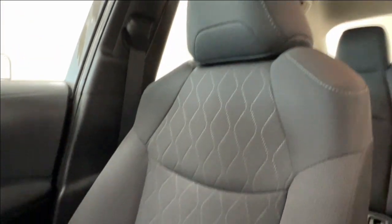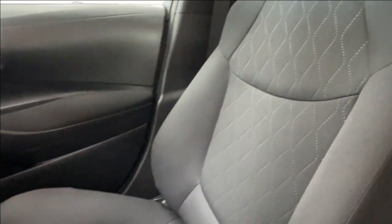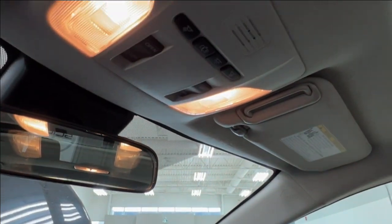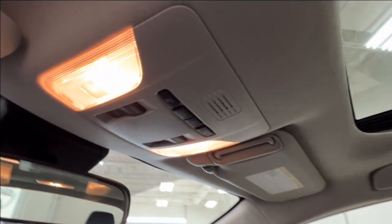You can see the quilted design for the front seats. On the right hand side, of course, you have the glove box. Overhead is where you have your overhead lighting controls, and you also have controls for your moonroof.